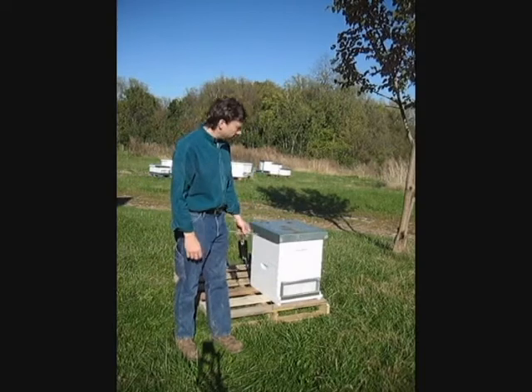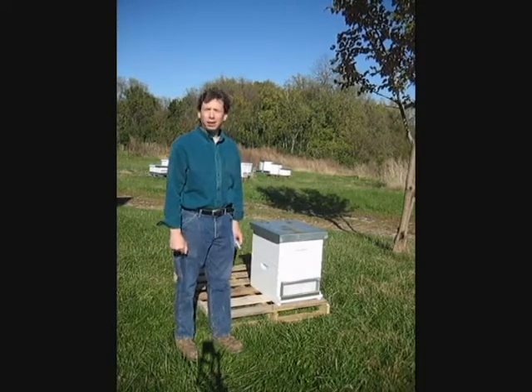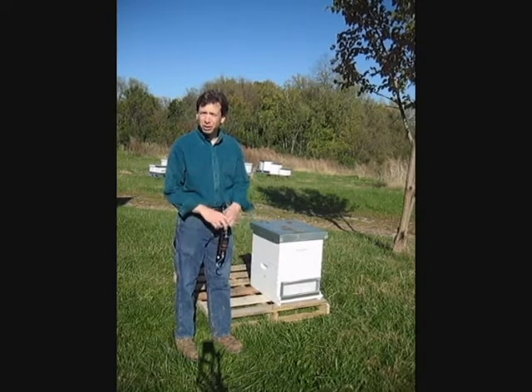It's fall, and as part of our fall routine, we weigh all the hives to find out if they've got enough stored honey to make it through the winter without emergency feeding.